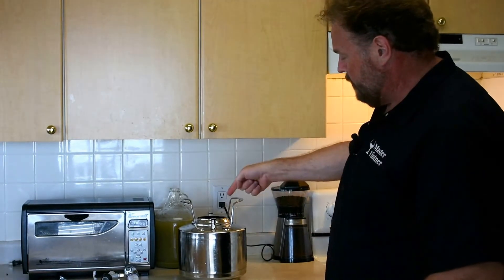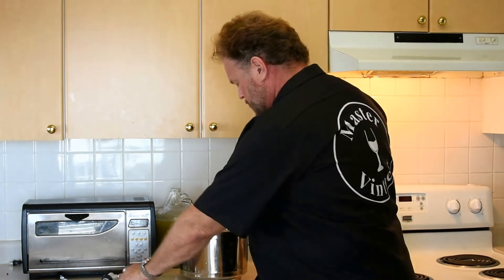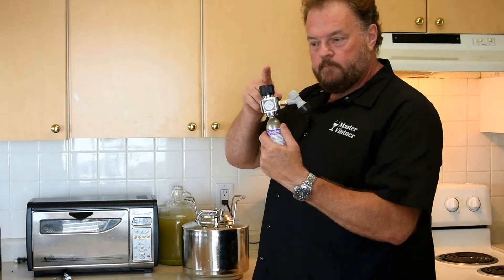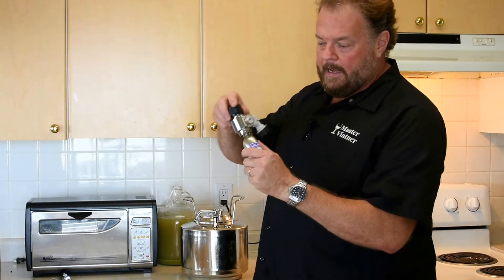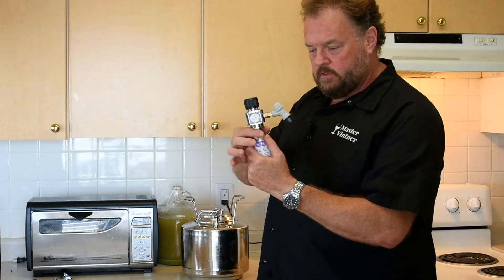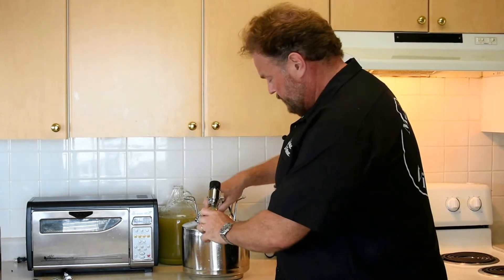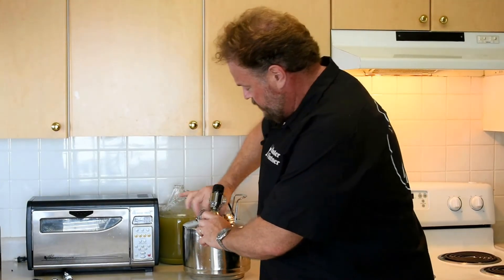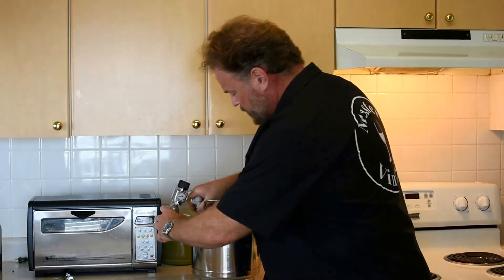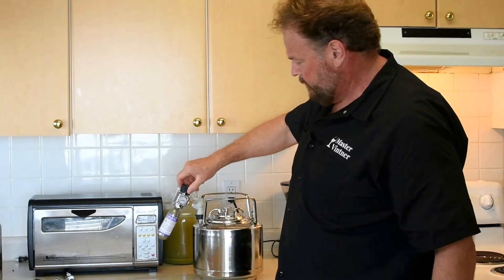Alright, here we are. We've got our coffee in the keg. Time to clamp the lid on. Time to charge it up with some gas. This is a portable nitrogen regulator — you get these through Northern Brewer and they are fantastic. It comes with a little nitrogen cylinder that screws in the bottom, goes to a gas inlet port, clamps down, and has a variable pressure regulator. First thing I want to do is connect it to the gas inlet on the keg, and we'll put that on.